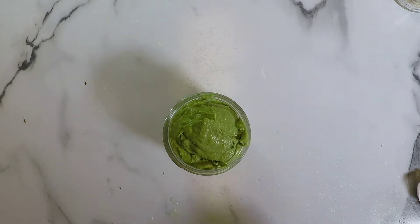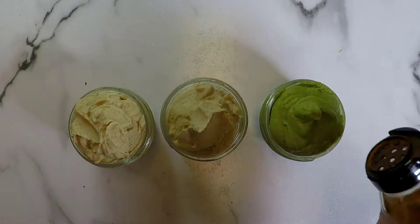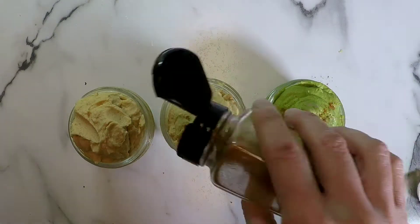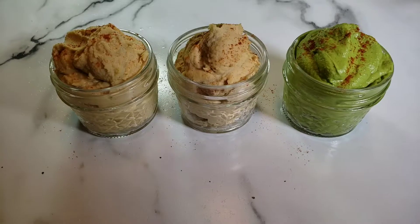Packed with nutrition, low fat, high protein — what's not to love. I like to sprinkle a little bit of extra cayenne pepper on top and there we have it: hummus three ways.